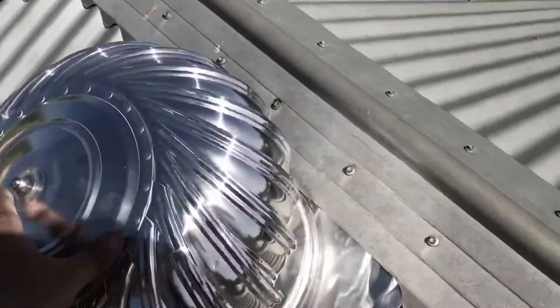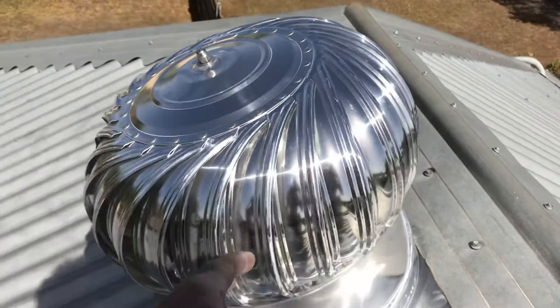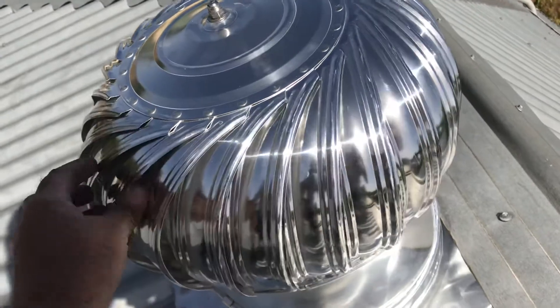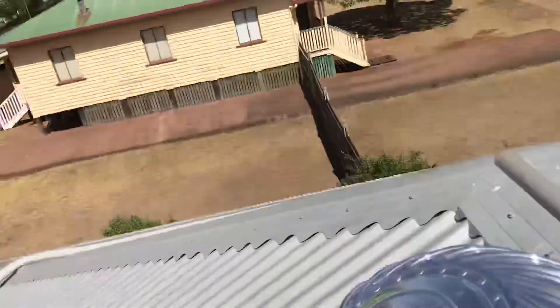It's on an angle, so whoever did it needed to adjust the two settings on it to get it level, otherwise you wreck the bearings and then they fall off and leak. Like, comment, subscribe, share — I hope that helps somebody. That's the difference between DIY or a home handyman off Gumtree versus somebody who's a professional.